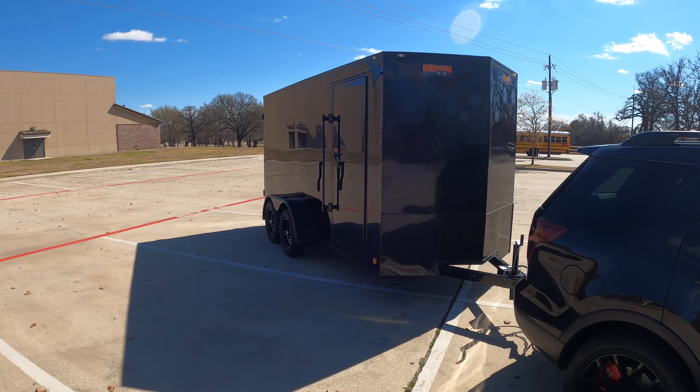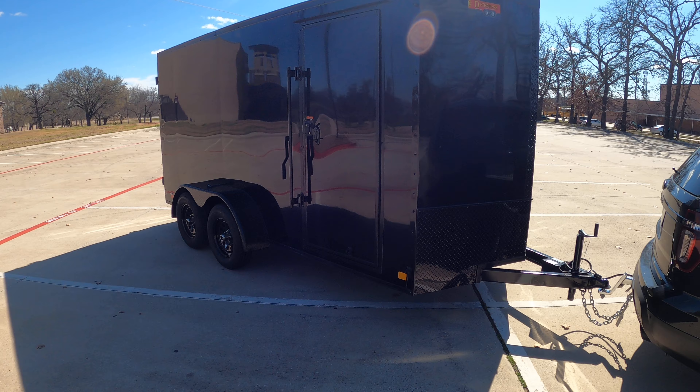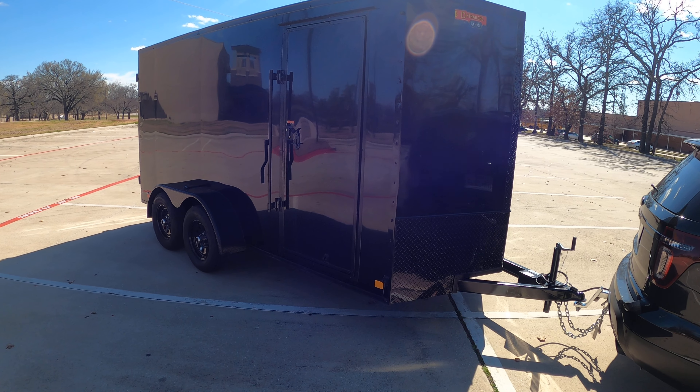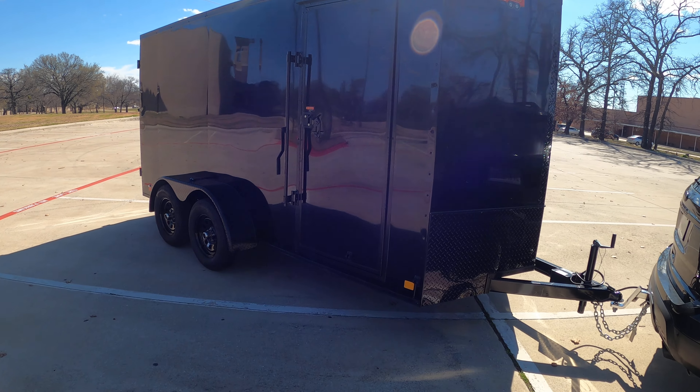This is our 14-foot — we call it the blackout package, and you can see why. Basically everything on it is blacked out. It's a pressure wash slash mobile vehicle wash trailer, and it's also got our spot-free system in it.